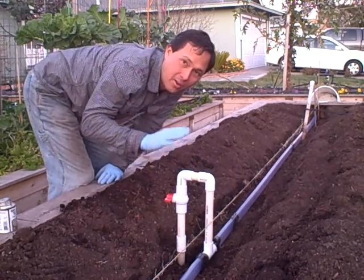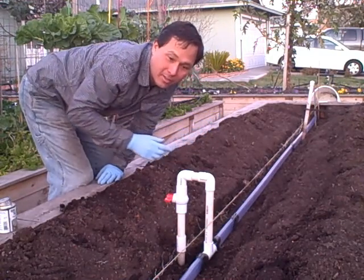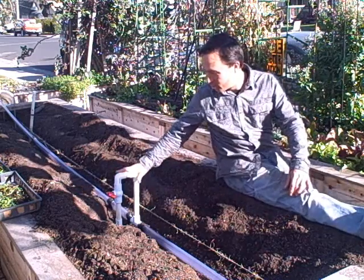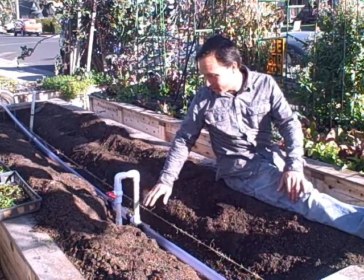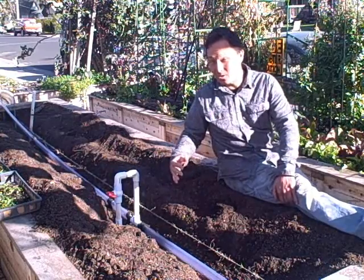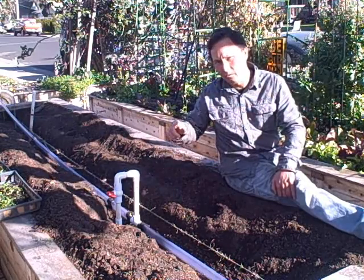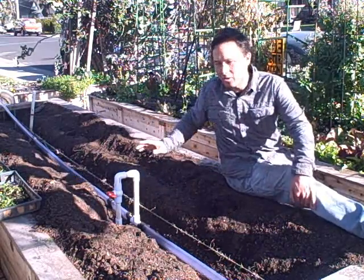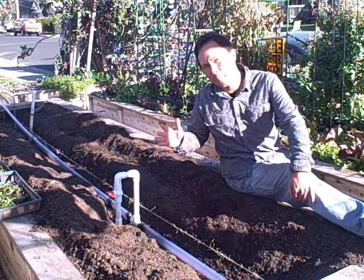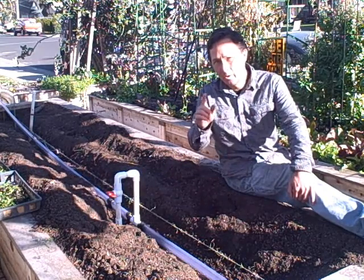I'm going to go ahead and let this dry overnight and tomorrow I'll be back to bleed out the line and then glue that last joint and we'll see how this system does. It's a new day and all the glue has dried from yesterday's project. The EarthMister is installed right down the middle of the bed oriented in the correct direction. This is a very important step — when using the EarthMister you want to make sure you have no major dirt in the lines that can later clog up your holes.